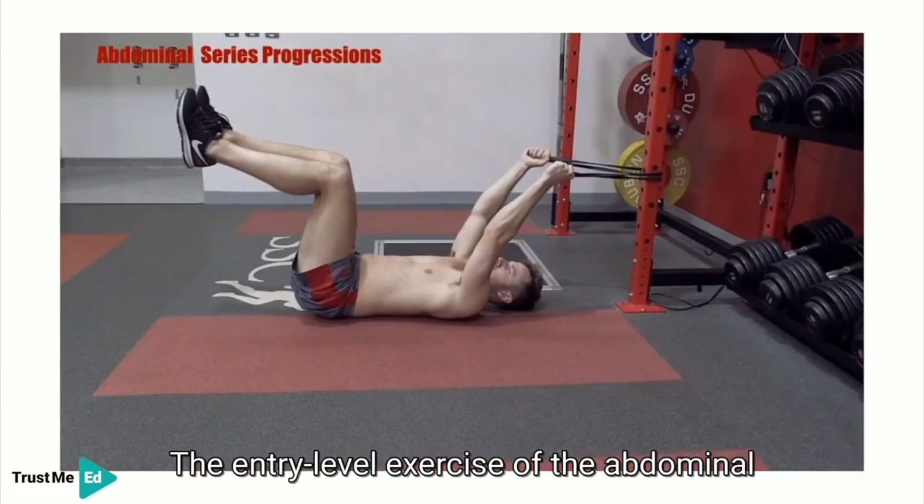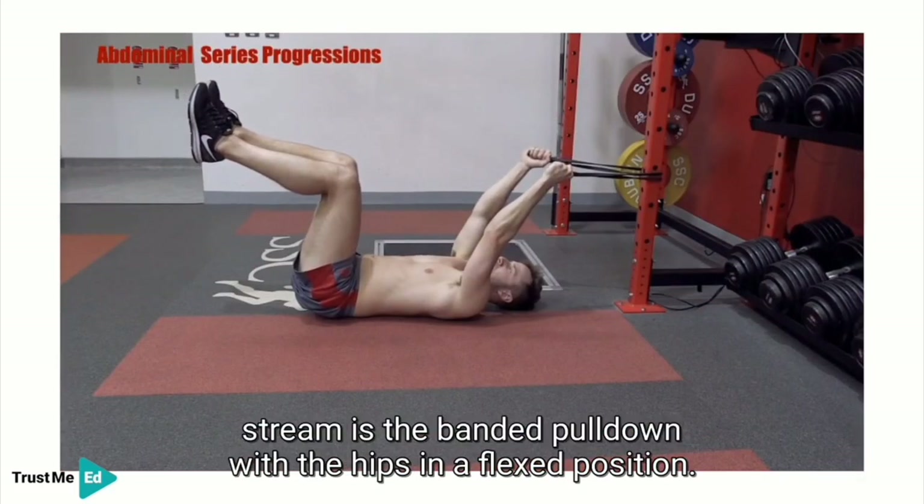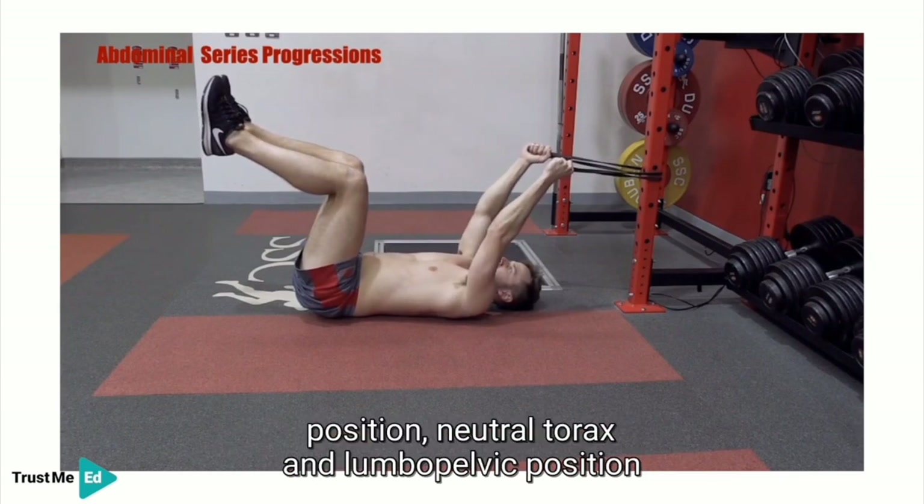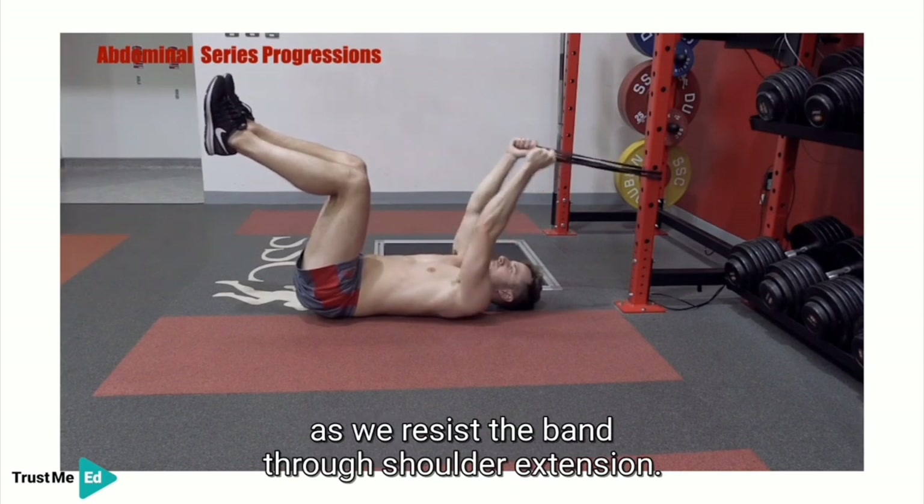The entry-level exercise in the abdominal stream is the banded pull down with the hips in a flexed position. From here we adopt a neutral cervical position, neutral thorax and lumbopelvic position, as we resist the band through shoulder extension.